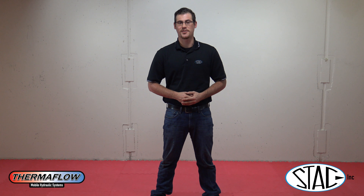Thank you for watching another installment of Hydraulic Training by Stack Incorporated.